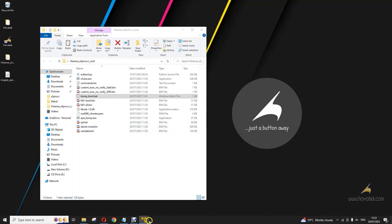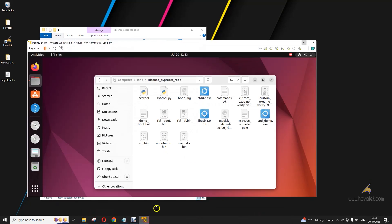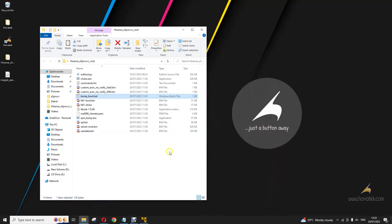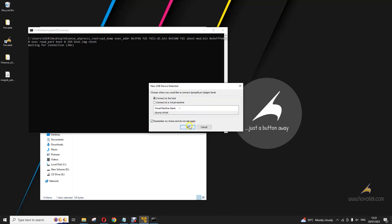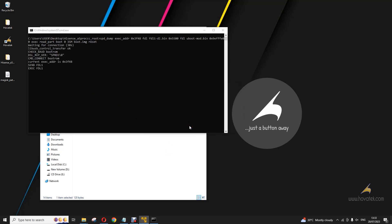My virtual machine is clashing with my host. I'm having a conflict between my virtual machine and my host. You just wait while this extracts the boot image from the device.